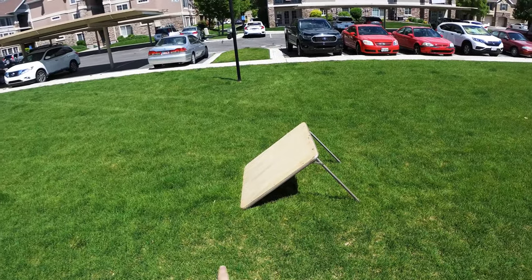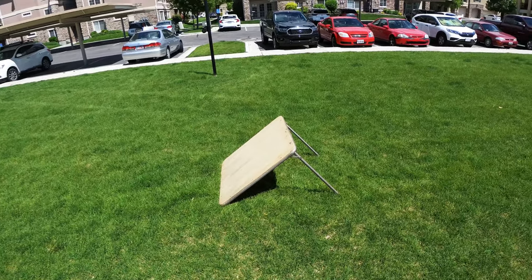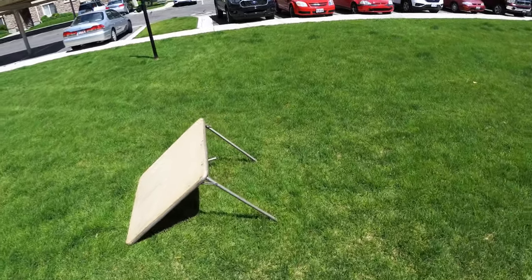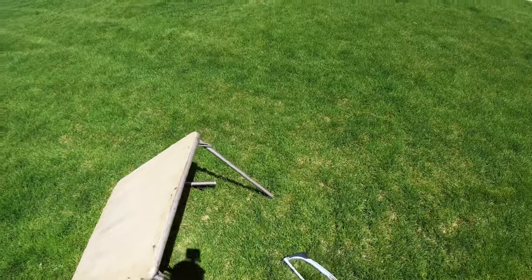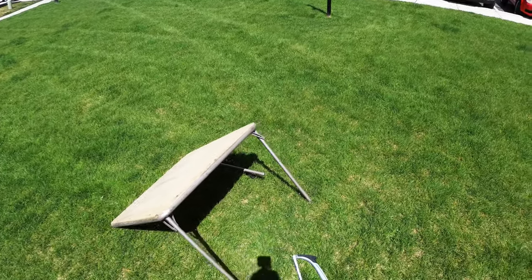If you'll notice, the angle is a little bit sharp, so when you hit this it's kind of a little bit too dramatic of an incline. What's cool is you can set up two different angles.